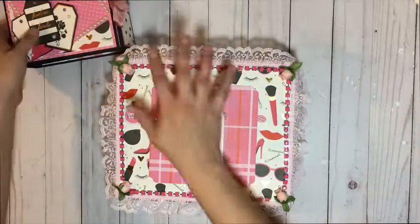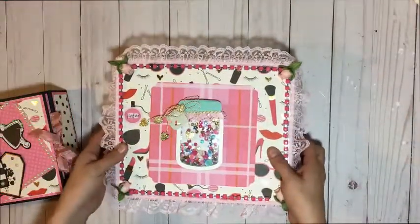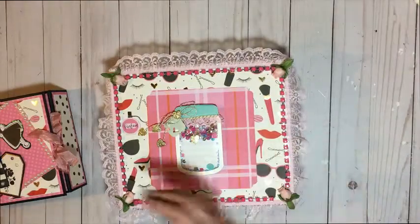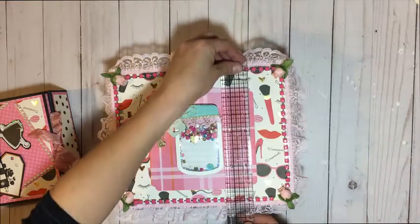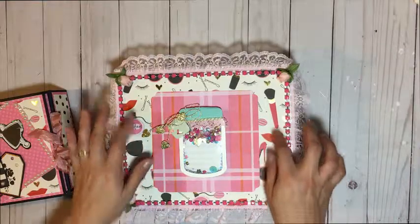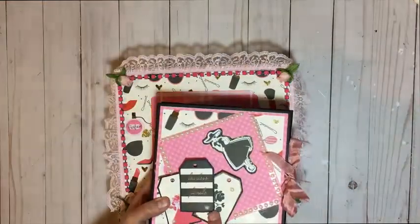The second project I completed is an altered box that goes with the album — kind of like a keepsake box. This box is meant to hold the album inside. The top of the box is rather big; it measures about 10 by 8 and a half, 8 and three quarters inches. In the front — the top of the box — I went ahead and matted the same design paper that the trifold has.